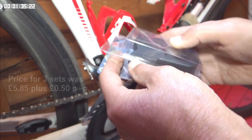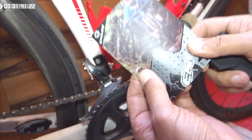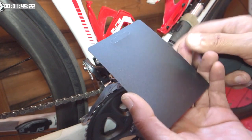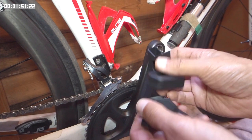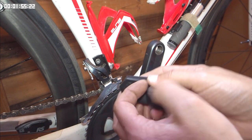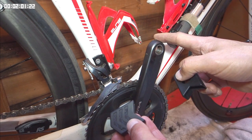I'll just open them up. The armour itself comes in four parts, two parts for each crank. One part is to protect the side wall of the crank, the other to protect the end of the crank.